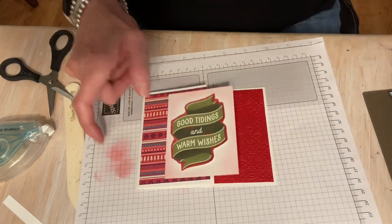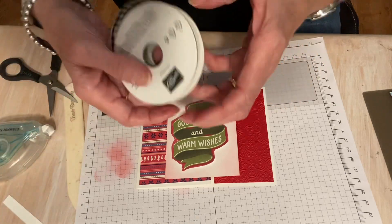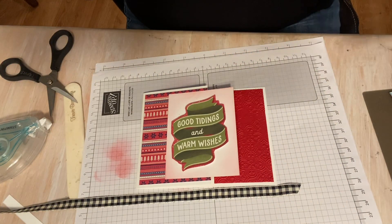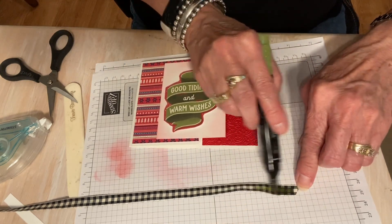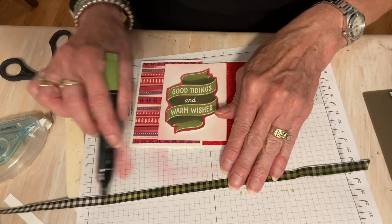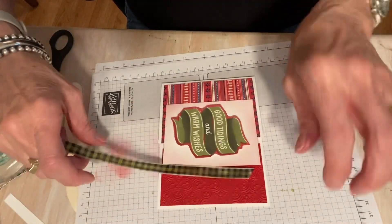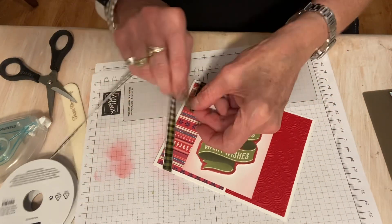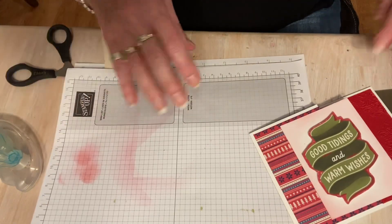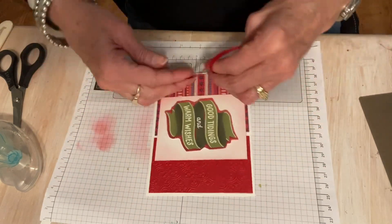Now I have some ribbon. This is the black and very vanilla gingham that is in the mini catalog — it's a little bit wider than the other gingham. You can still color it, and so I'm going to use my Old Olive Dark Blend. Actually, let's use the Old Olive on that one and the red on this one. This is the tiny red ribbon that's sold in the annual catalog.